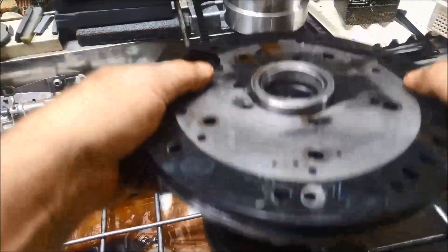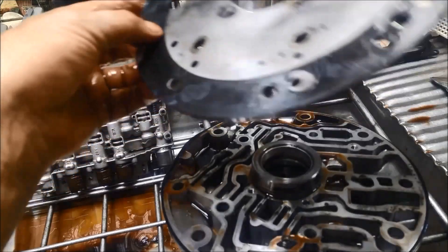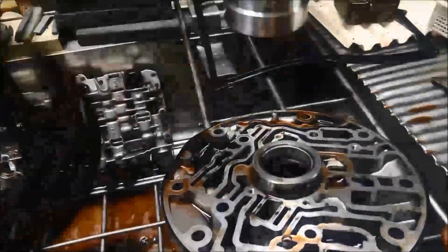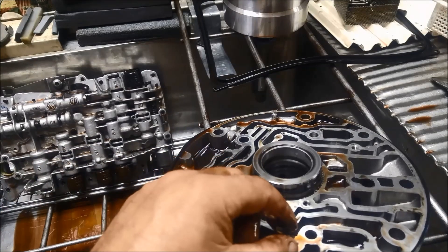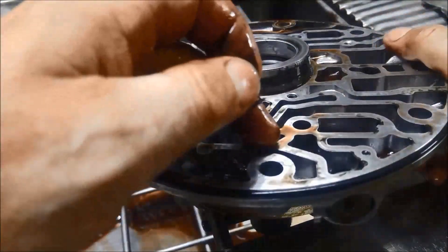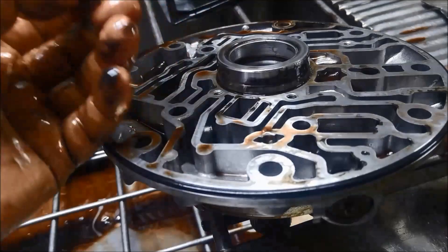Before we take that off, just take that cover off. It's got a gasket on it that seals everything, and there's a check ball in there with a spring pushing down. Just make a note of that.